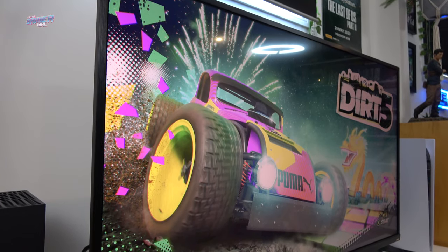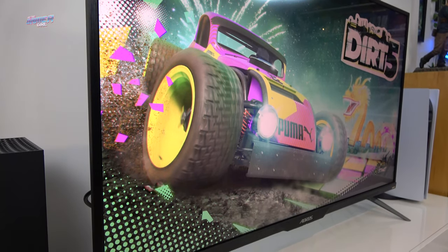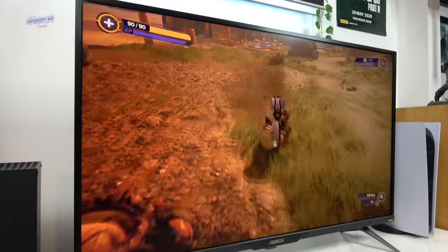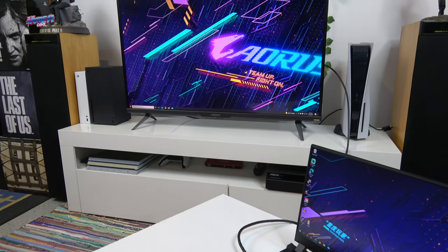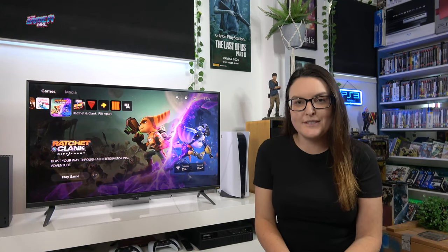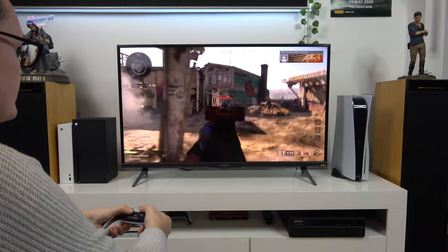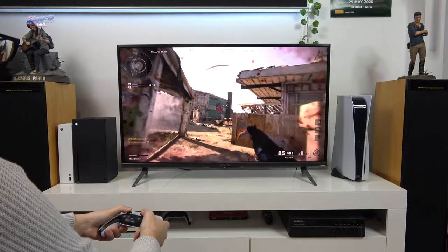The screen supports 97% of DCI-P3 color space, 150% of the sRGB color space, plus 99% of the Adobe RGB color space. With such a huge color space, this means you will see a richer variety of colors and accuracy. The FV43U comes with a number of different display settings, but out of the box the default settings are near perfect. It's worth noting that if you wish to create custom settings altered to your personal preference, up to three can be saved.